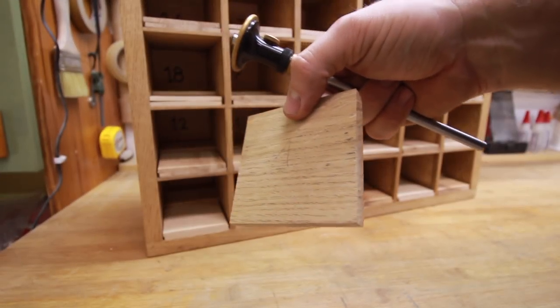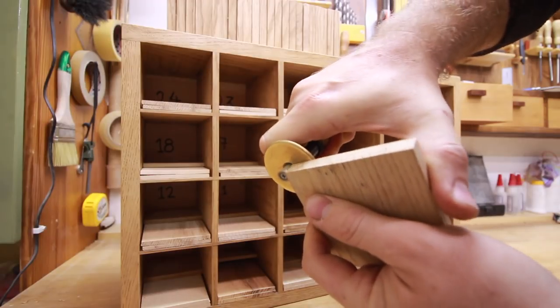Hi, Andrea here. In this episode I'll show you how to make half-blind dovetails for drawer fronts.